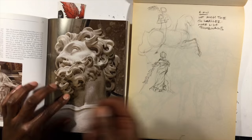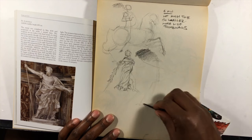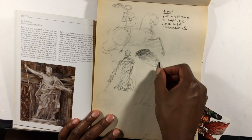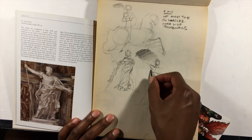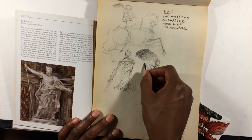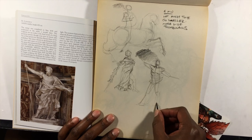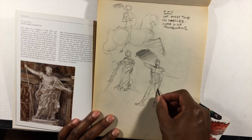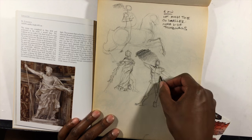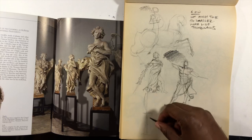There's no Bernini without Michelangelo — he was definitely the forefather — but Bernini came about a century after Michelangelo and carried on where Michelangelo began, creating sculptures that were both idealized and allegorical yet incredibly lifelike. I had fallen out of the practice of doing studies from actual sculptures.